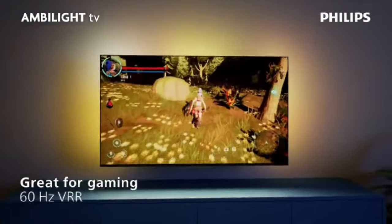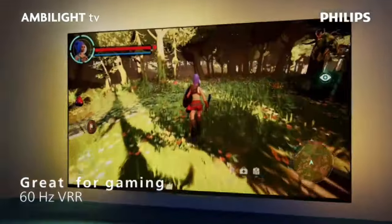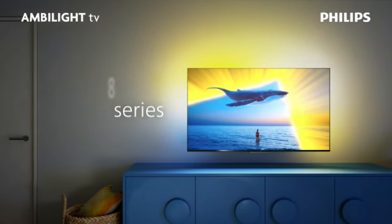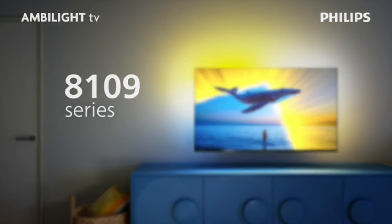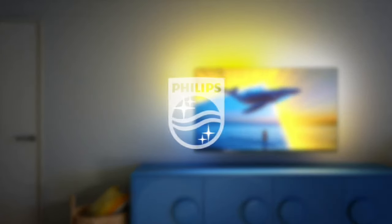Components included: remote control with 2x AA alkaline batteries, television, power cable, tabletop stand, quick start guide, and legal and safety brochure. Ambilight version is 3-sided.